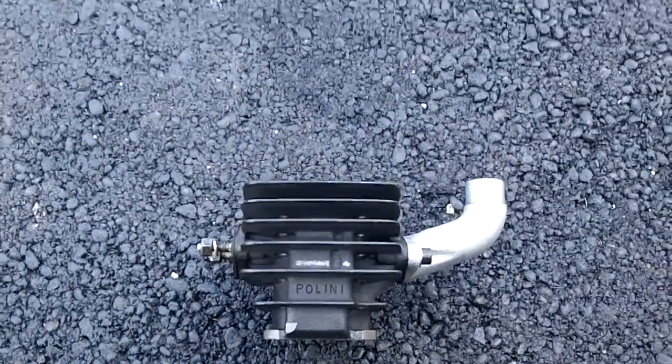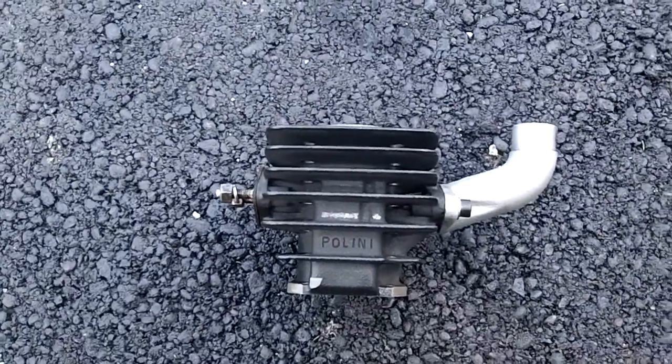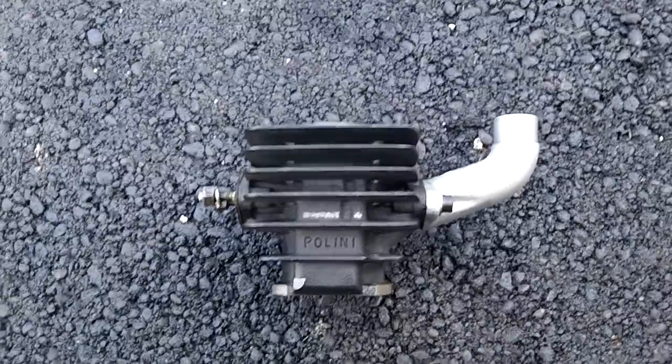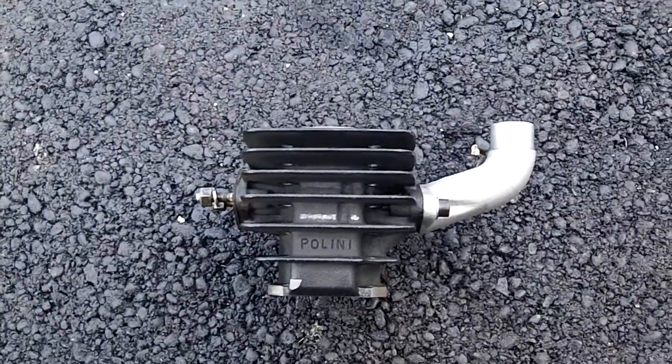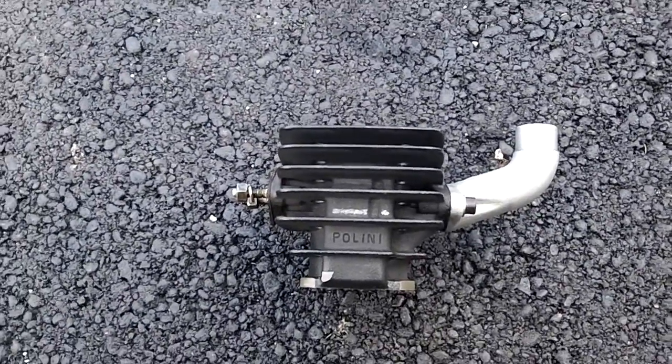Because people have been asking about it, and while I do like explaining it, sometimes it gets complicated, I decided I'd make a video of my Minarelli V1 Polini kit that I quote-unquote seized.